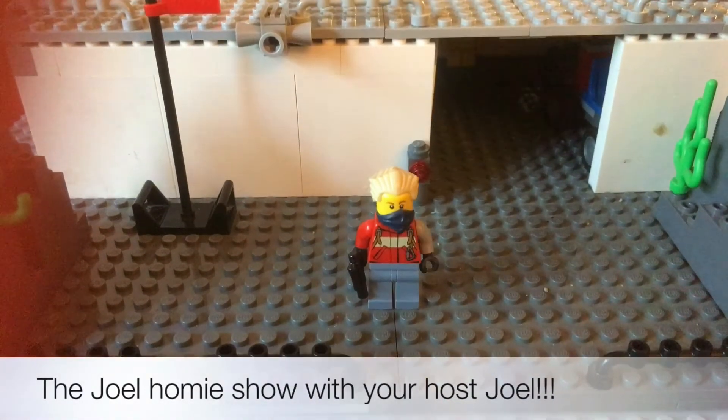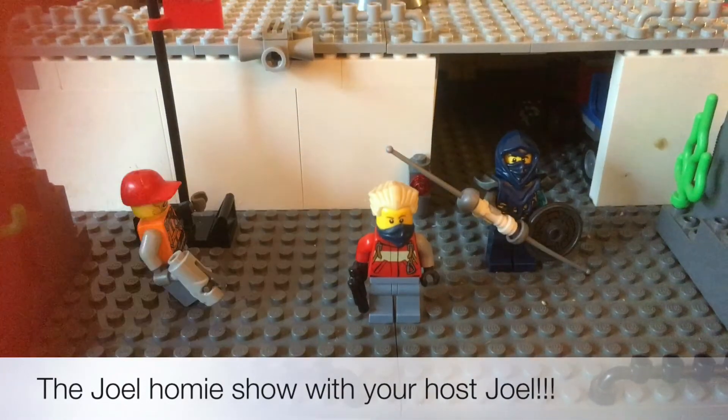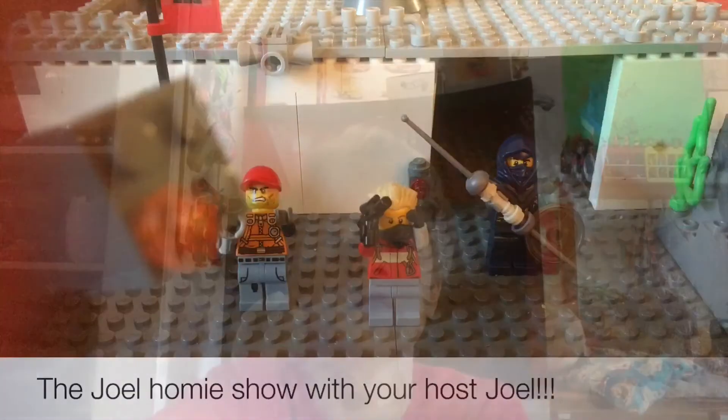Hello everybody, I'm Joel, where I do reviews, help, funny, and much more. And this is my friend Joseph, which does gaming, and my friend Deegan from school.